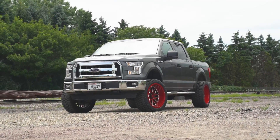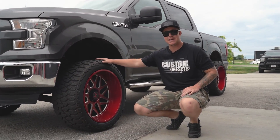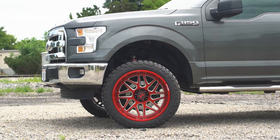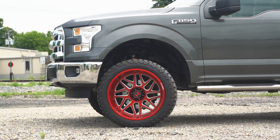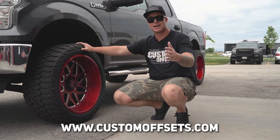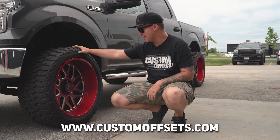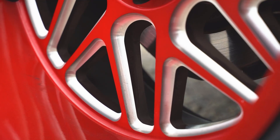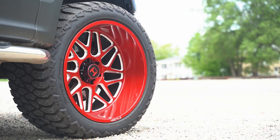So if you come on in here, you guys can take a look at the wheel and tire setup. We have the red Hostile Sprockets that are Custom Offsets exclusive. So if you want this wheel in this finish, you have to get it from Custom Offsets — go check out customoffsets.com and you can get yourself a set of the red Hostile Sprockets. This is a 22 by 12 negative 44 wrapped in the AMP Terrain Attack.